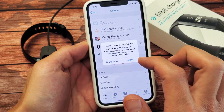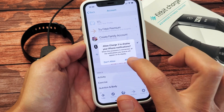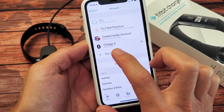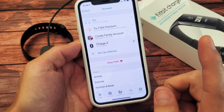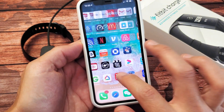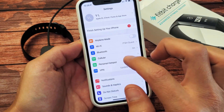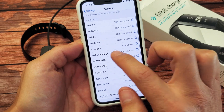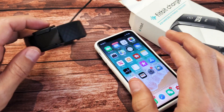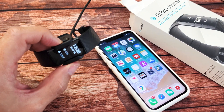Give it a second. It says 'Allow Charge 3 to display iPhone notifications' — I'll click 'Allow.' It says syncing. Once it's connected, it's actually paired — it says 'Connected' now. If you have any issues with the setup process, go into your settings, go into Bluetooth, make sure Bluetooth is turned on and the Charge 3 is connected. Pretty simple — now you're up and running. I'll put a link below on how to use it.